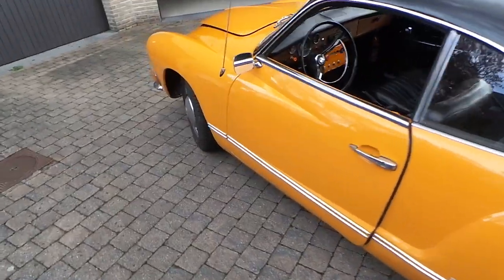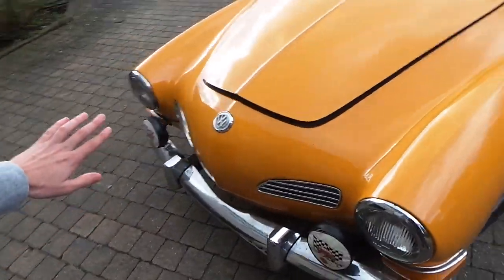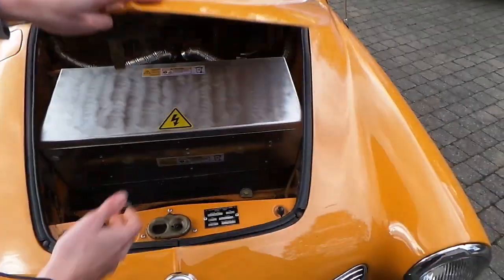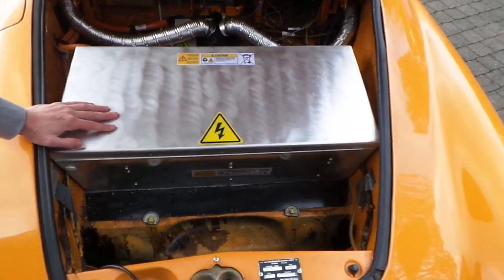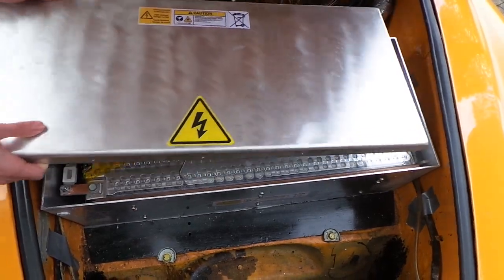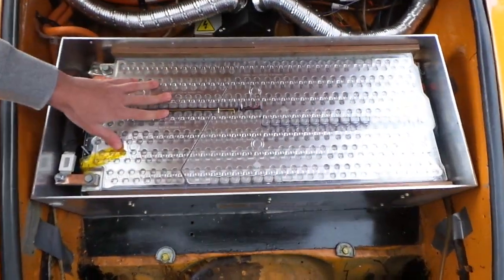We will now move to the front of the car. Here in the front trunk, where the fuel tank was originally mounted, we can see that we now have an aluminum box that contains 2 of the 4 batteries. If we open up this box we can see one battery sitting on top and one underneath it.